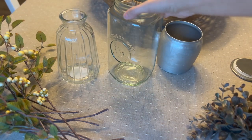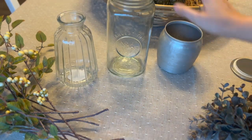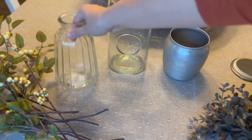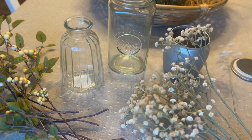Now let's get into the fall decorating. I'm starting with some florals. I have a couple of different containers that I wanted to put some flowers in. I think I'm going to do this one in the kitchen, this one on our coffee table, and then this one on our island or kitchen table.